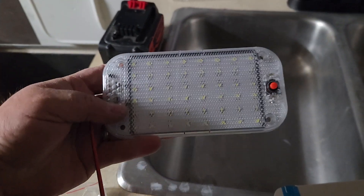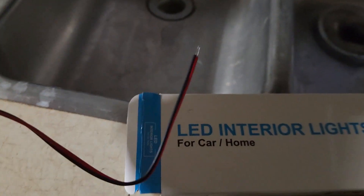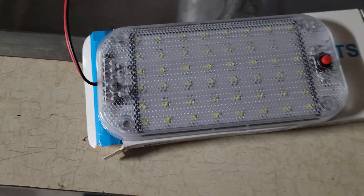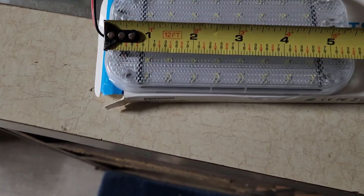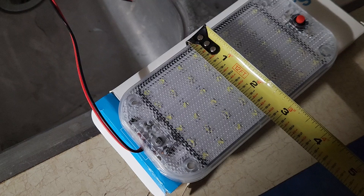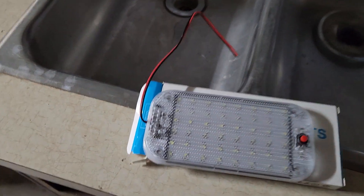She just got the second one — let me get it out here. It's a very simple light. It's not waterproof or anything, but it's got a simple positive and negative wire, so you just plug it into any 12-volt source. You might be able to adapt it to one of those USB plugs or something.